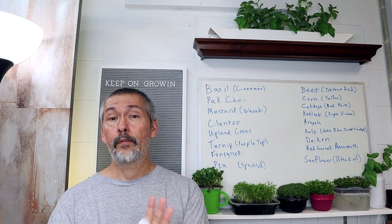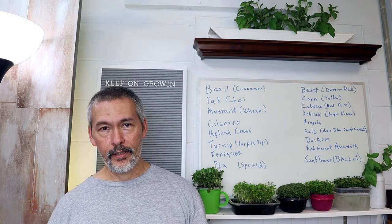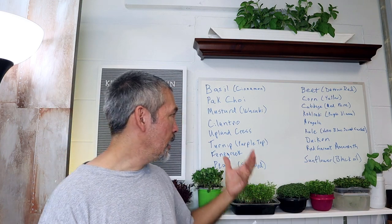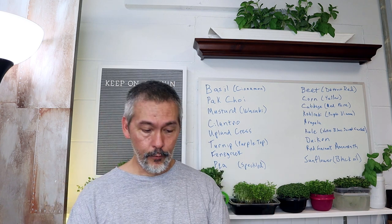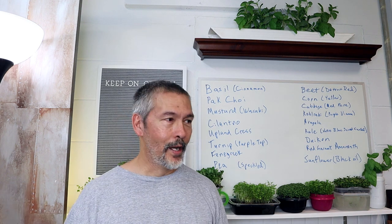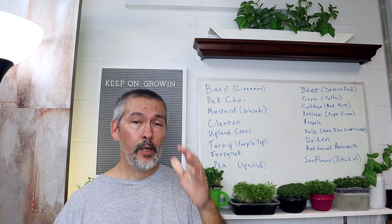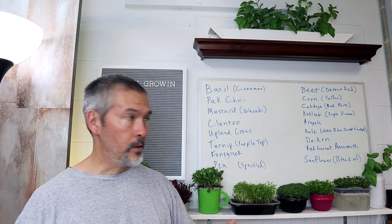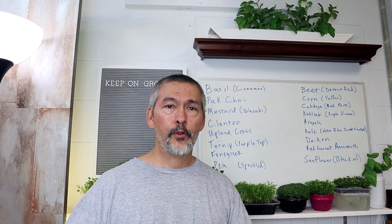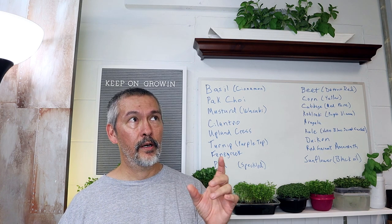Some people — one person did DM me and asked if I have a smaller pack. My experience is when one person says something, there are 10 other people thinking it that didn't say anything. So I want to ask you guys: would you like a smaller pack? I can't make it pick-and-choose because that would be a nightmare to fulfill. I was thinking maybe eight-packs — if you guys tell me down in the comments or DM me your favorites, I'll go through them and build a 'viewer's choice' pack of the most requested ones.